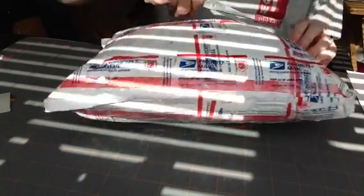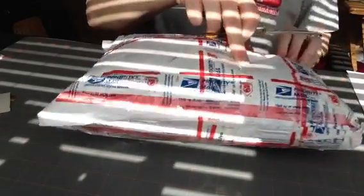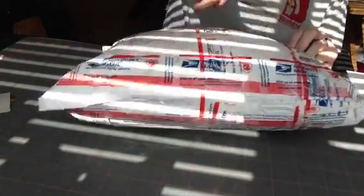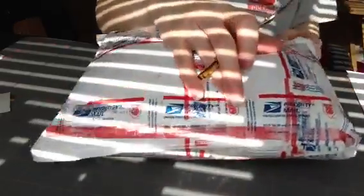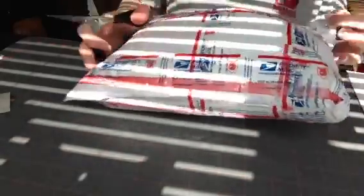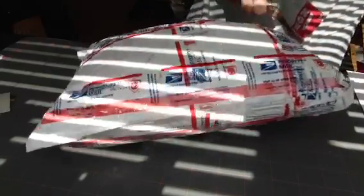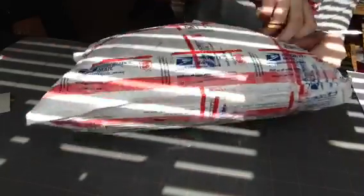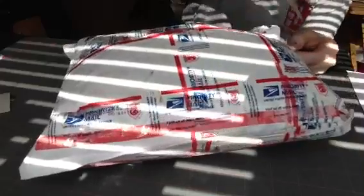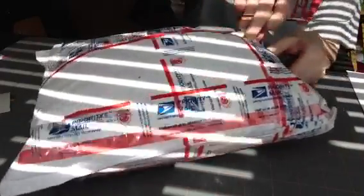I'm going to try and open this. She likes tape — she takes it up really well. It may be one or two parts, I don't know. Let's see. Oh my goodness, I hear it jangling. You hear that? Be careful because I don't know what's in here to cut. I don't want to cut anything.